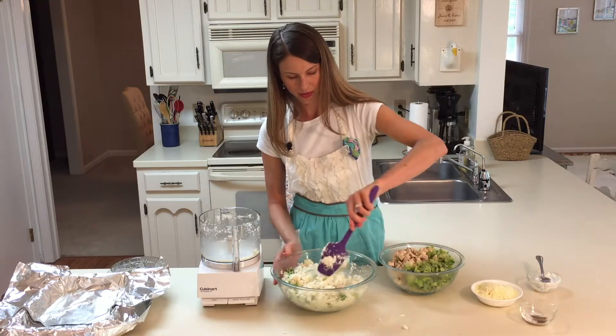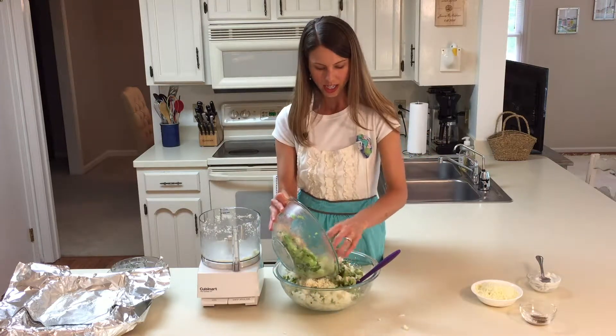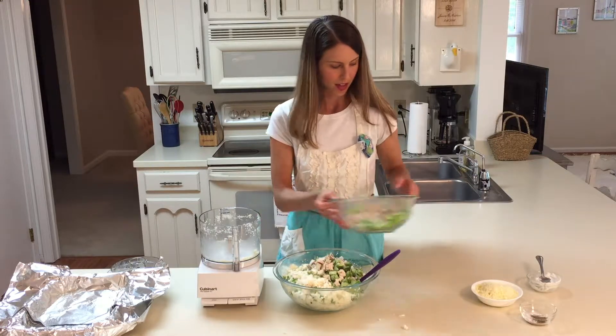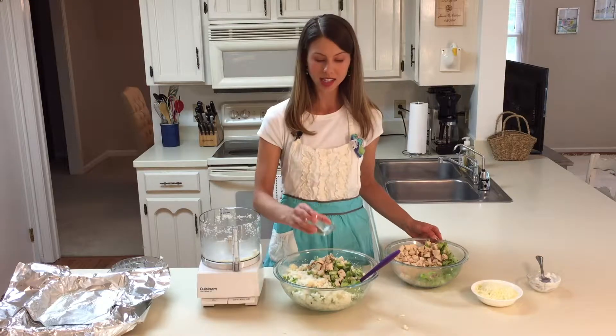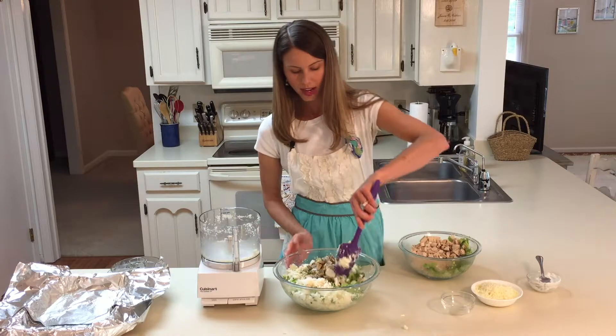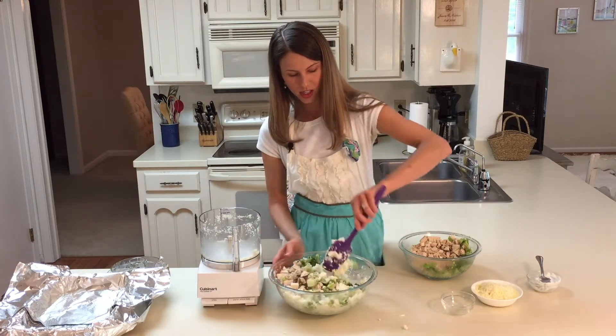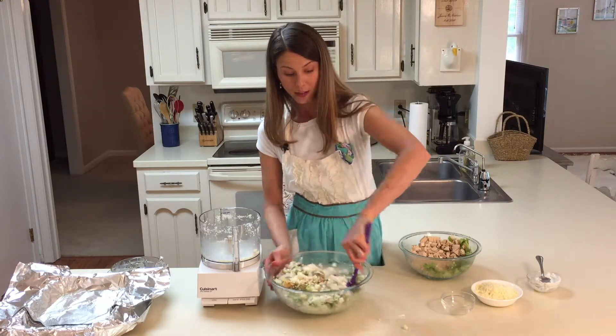I've got some spices here: garlic powder, dried parsley, a little bit of kosher salt, and black pepper. We'll go ahead and give that a good mix in too. This is going to be enough to hopefully feed my friend's family of four for two meals — we're making eight servings here.